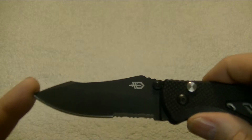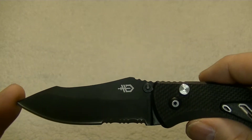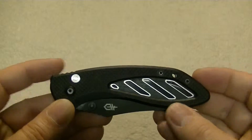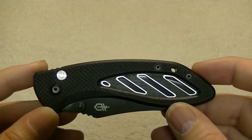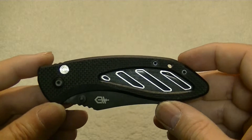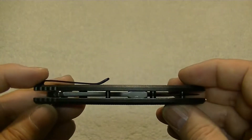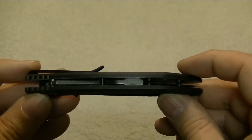Now the steel in the blade is stainless steel — this is the 7CR17MOV steel. The weight on this knife is 4.2 ounces, so it's not extremely heavy. The handle is made of G10 with a thickness of 0.49 inches.